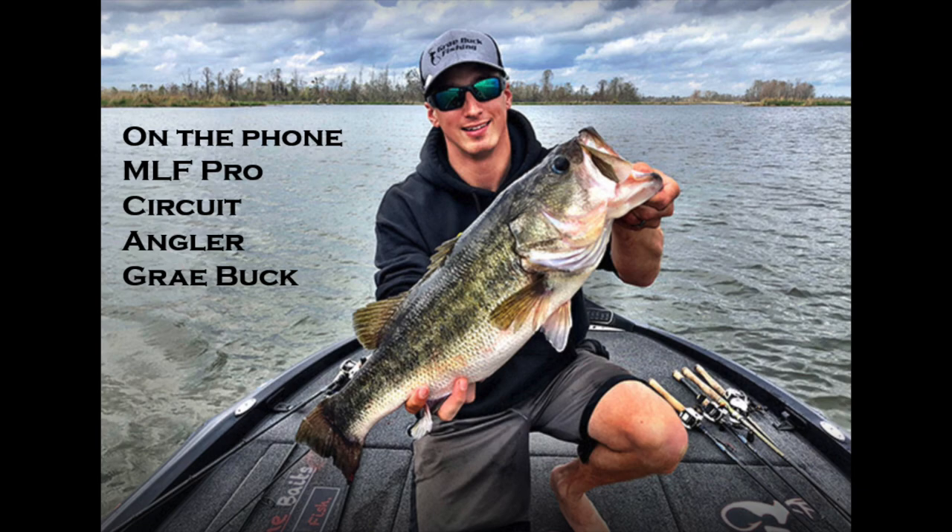Gray got into chatterbaits early — he was in eighth or ninth grade when he found one at Dick's Sporting Goods around 2006, right when Bret Hite or similar pros were winning on them. He took it to the Chesapeake Bay fishing with a friend and his dad and the bites were unbelievable. He didn't realize at the time what that bait was going to become. He can't imagine what catches would have been like on it before fish had ever seen it.